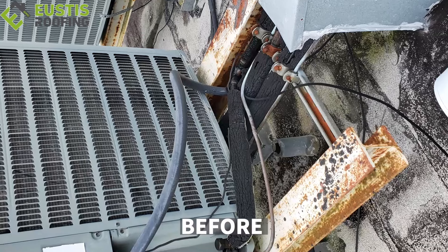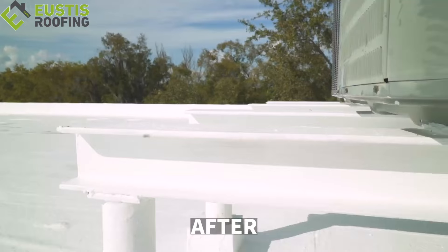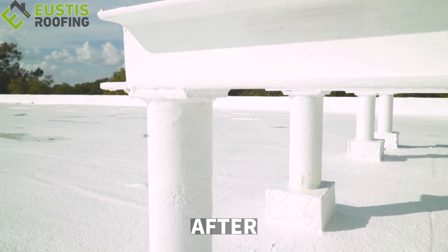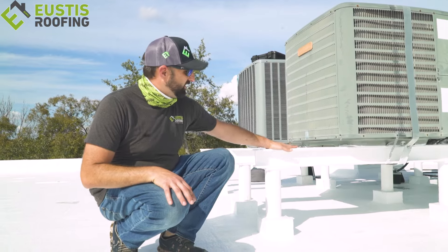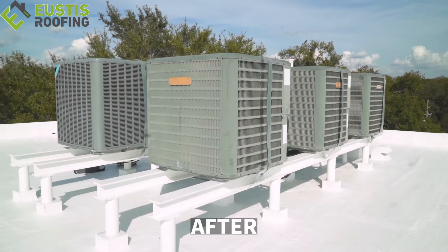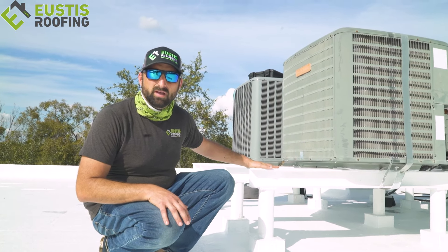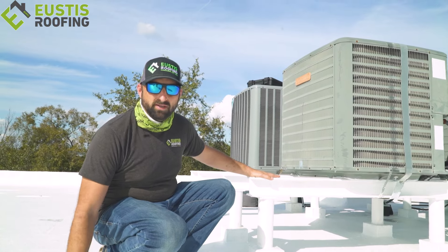One of the things we ran into is the AC systems were in bad shape — they had a ton of rust on them. So we came in and fixed those too. Saved the building some money; they didn't have to put new railings on. We came in, fixed all these, re-coated them, and filled all the pitch pans and coated them again. It was all rusted before, but it was still in good shape. So we cleaned it down, ground it all until we got good metal, put a rust inhibitor on it to stop the rust, and then coated them with a coating made for metal that's part of this system.